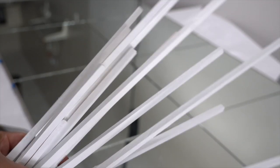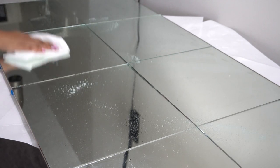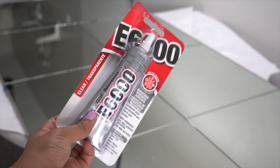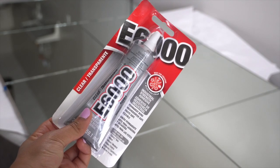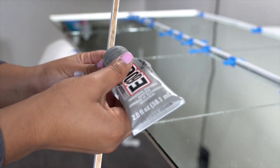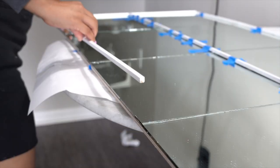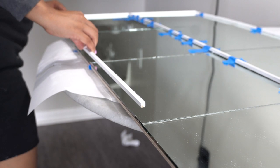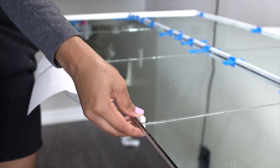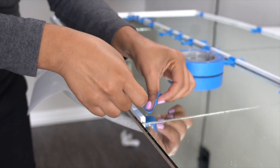Once all the dowels were dry it was time to apply them onto the mirror. Before applying anything I wiped down the mirror to make sure there was no dust or residue that would prevent the dowels from sticking. I used E6000 adhesive — it's clear and easy to wipe off. I applied a thin layer onto the back of each dowel and pressed it on firmly. To clean up any excess glue I used a bit of acetone on a paper towel. To make sure the dowels don't go anywhere, tape them down and leave them overnight to dry.